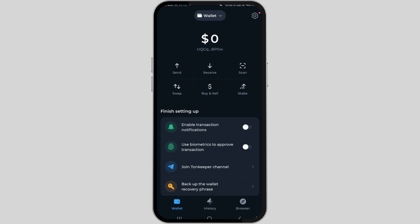First of all, you have to launch your Tonekeeper wallet on your mobile device. If you're not logged in already, navigate to the home page and select 'Existing Wallet', then enter your 24-word recovery phrase and log in.